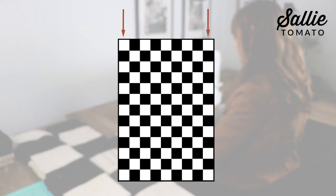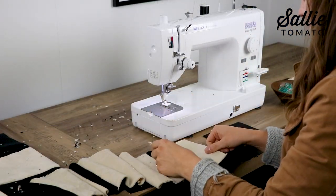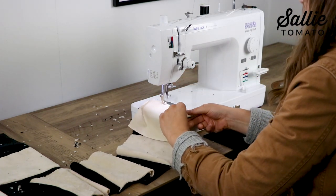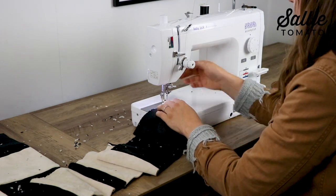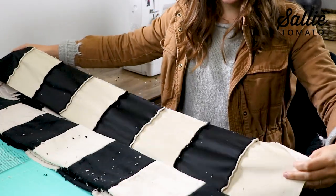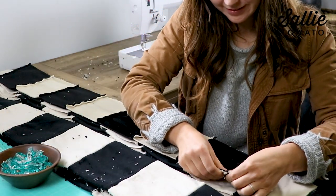Continue alternating between your contrast fabric and your main fabric until you have a total of nine blocks across. You'll want to create seven rows that begin and end with your main fabric, then six rows that begin and end with your contrast fabric. It was super helpful for me to count out the number of main fabric blocks and contrast fabric blocks needed to create each row ahead of time so I didn't have to think about whether I added an extra block or was one too short. After all of your rows are assembled, take two opposite rows and place them right sides together. Match up the long raw edge and also match up your seams — this is very important, so take your time lining up the seams.